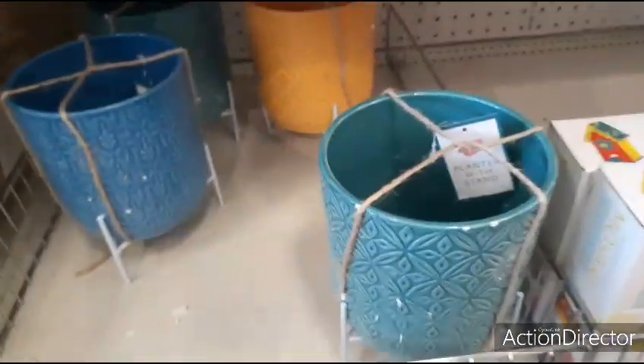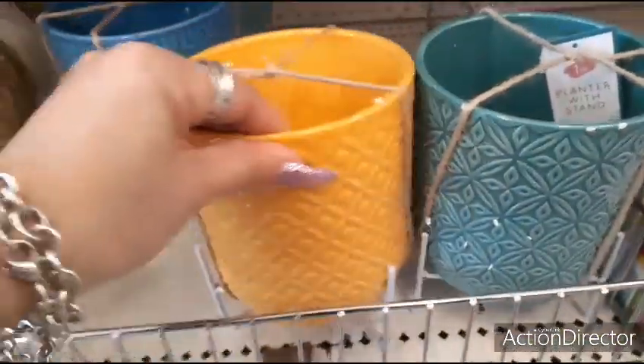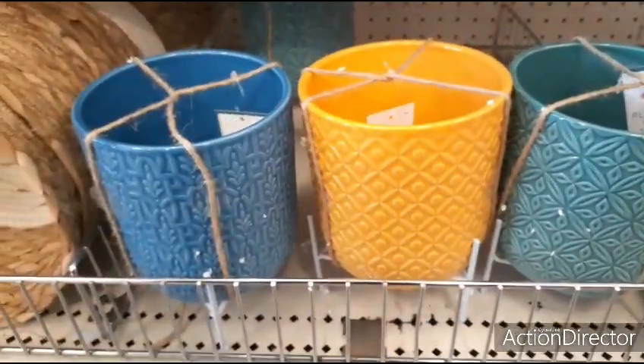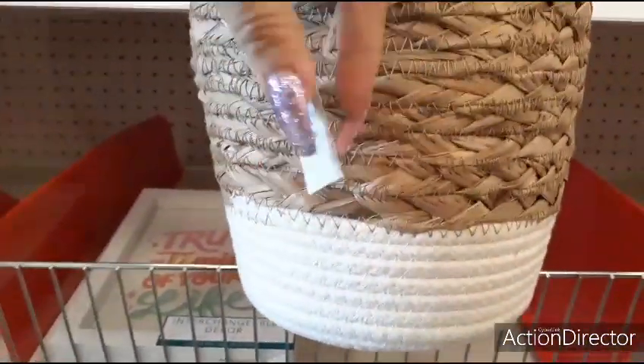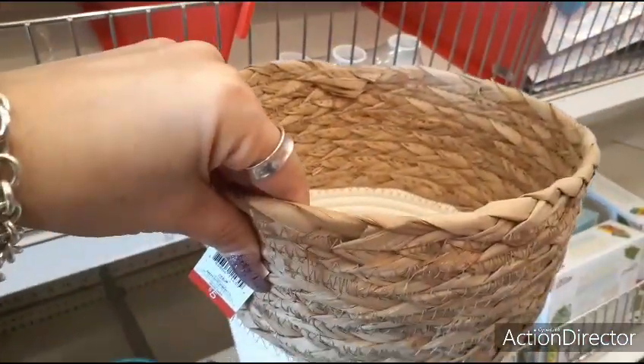Another fun item: look at these cute planter stands — those are going to be $5. You have the cute little basket too, $5. Lots of really cute stuff here today.